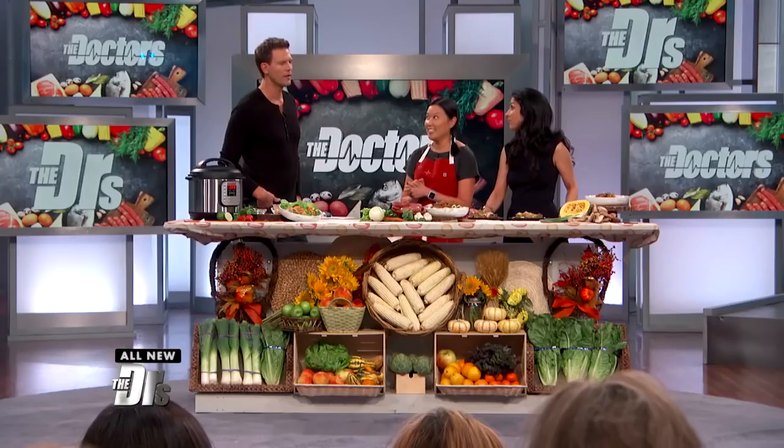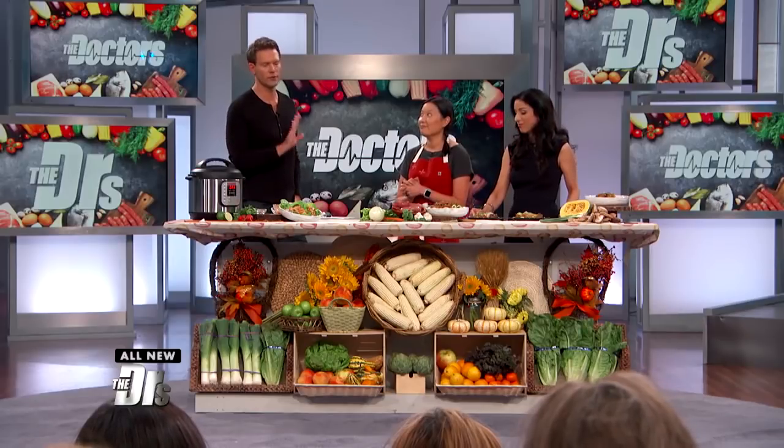So basically, no offense for using this term, but people who can be idiotic in the kitchen can even figure out how to use this. Yes, but with great power comes great responsibility. You have to read it and use it.